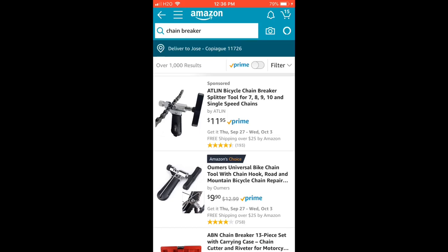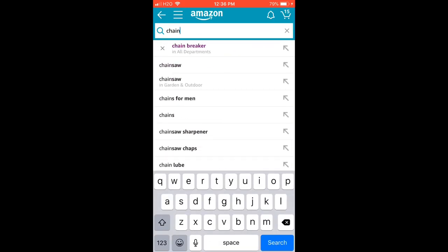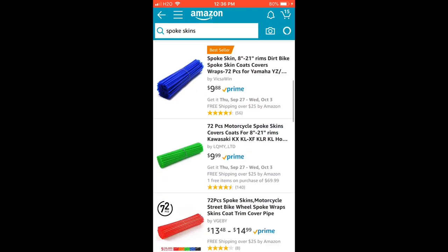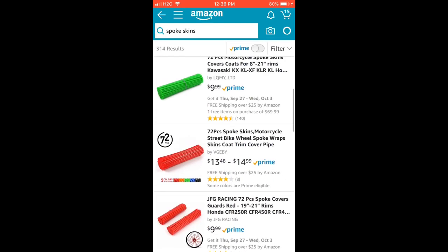For customization — these aren't things you strictly need, but if you want it to look like BMX, get some spoke skins to make it look nice. I'm going to get red ones; you can get whatever color you want. You could also get stickers but I'll leave that for you to search on your own — just get one of the big packs they have.